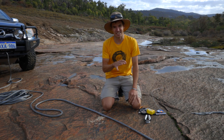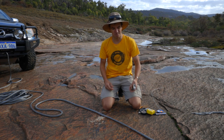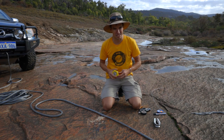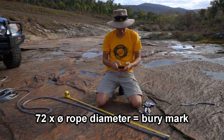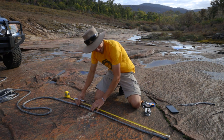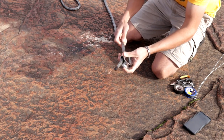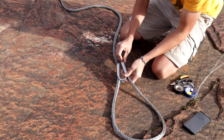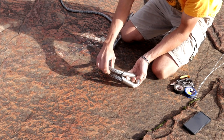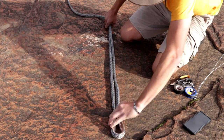If your winch line breaks very close to the end of the rope you might actually be better off just splicing a new eye through the thimble. All you do is take the old thimble off, cut the end of the winch rope, and do the same thing again — except this time I'm going to measure properly: 72 times 12 is 864mm. But I'm going to go a bit overkill and go for the full meter. So I'll mark it at one meter, then just get the rope and feed it through the thimble.